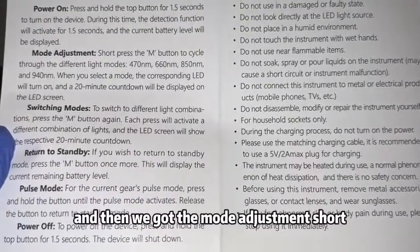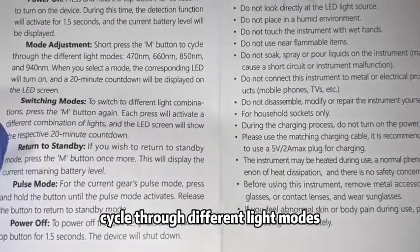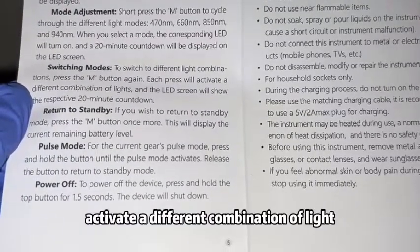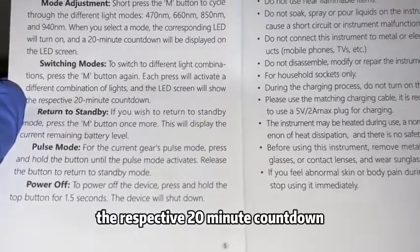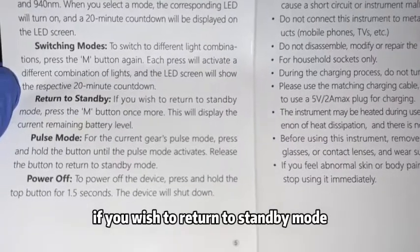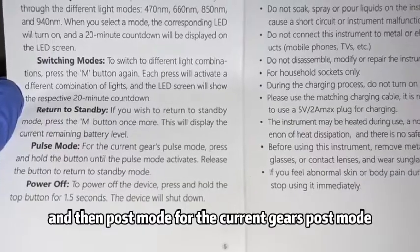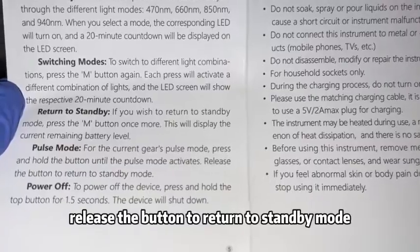For mode adjustment, short press the M button to cycle through different light modes. Press the M button again to switch to a different light combination — each press will activate a different combination of lights and the LED screen will show the respective 20-minute countdown. To return to standby mode, press the M button once more, which will display the current remaining battery level.